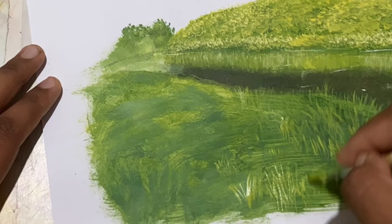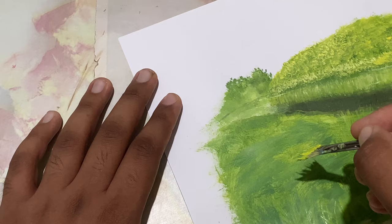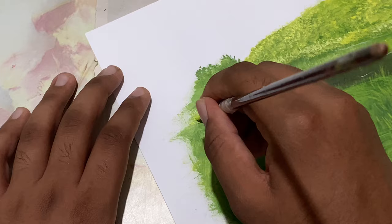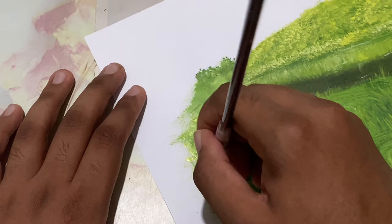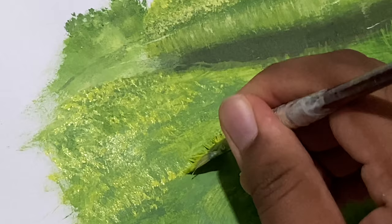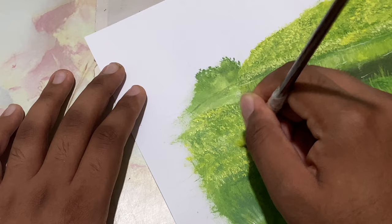Now I'll take my number two fan brush and come right over there and drop in some long strokes. I've tinted lemon yellow with just some sap green to paint these. As we go forward, just press the brush against the surface and pull it — do it very quickly. Okay, something like that.